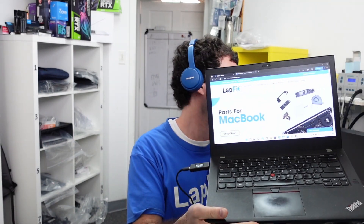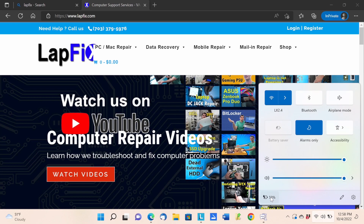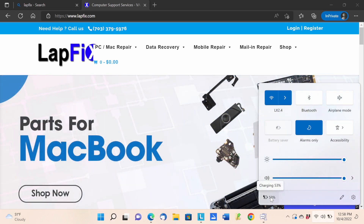Hey everybody, Eric here back again with another video. We have a Lenovo ThinkPad in for repair. This one's a little more interesting — if you look at the bottom corner, you can see the charging icon always says 53%. It always sticks at 53% and doesn't go higher than that, and there's a reason for it.